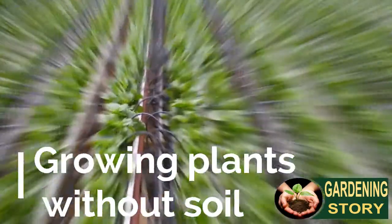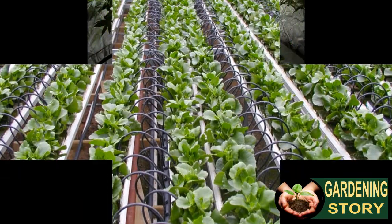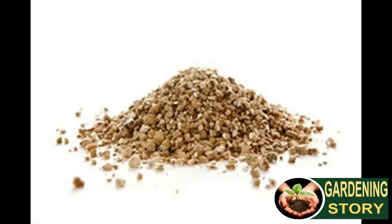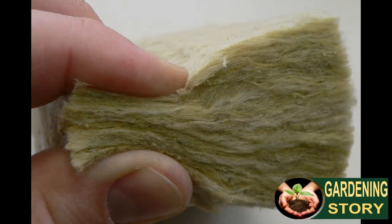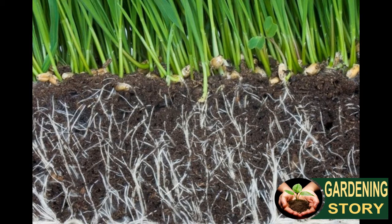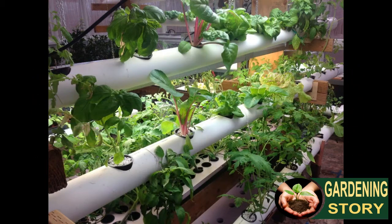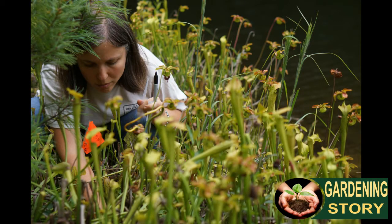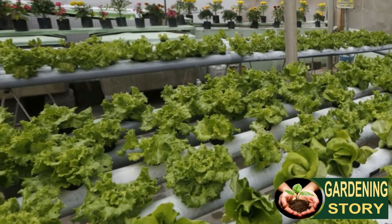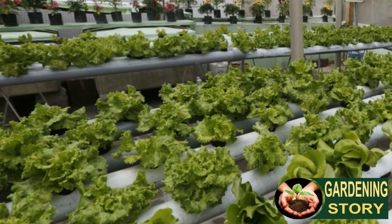Growing plants without soil is known as hydroponics. Plants can be grown in many different growing mediums such as gravel, sand, perlite, vermiculite, rock wool, clay pellets, bark, or coconut fiber, or in water or even air where the roots hang in a mist of water. When plants are grown normally in soil, this provides the nutrients, but in hydroponics the growing medium does not provide any nutrients — these all have to be added in with the water in a nutrient solution.